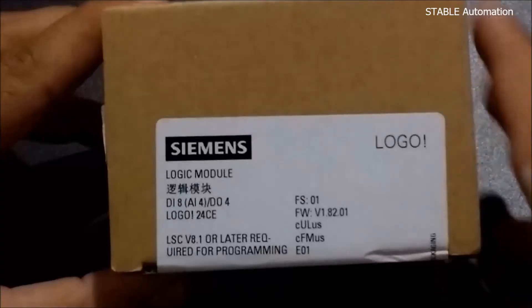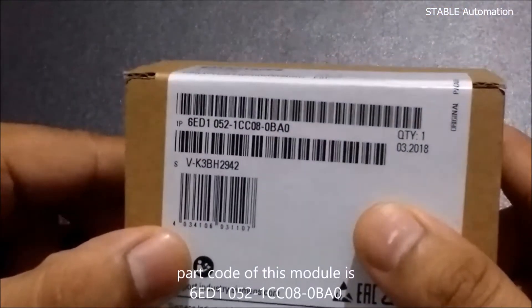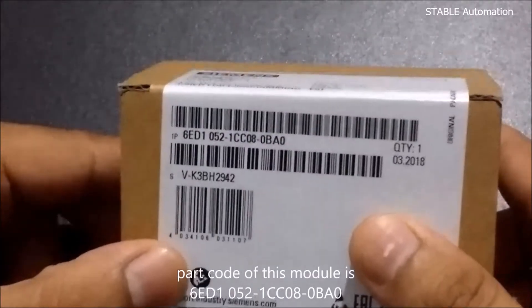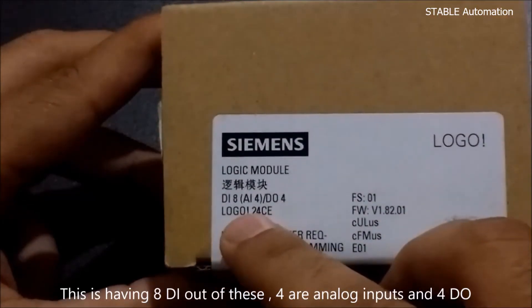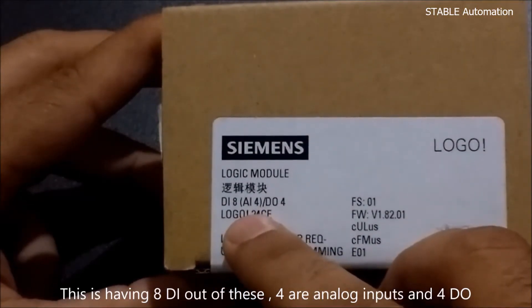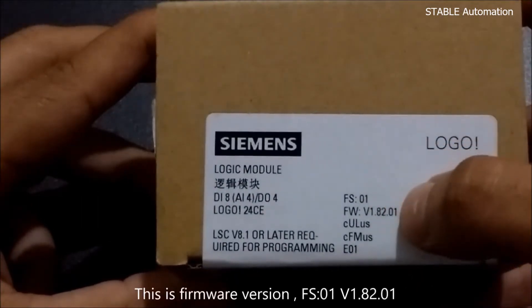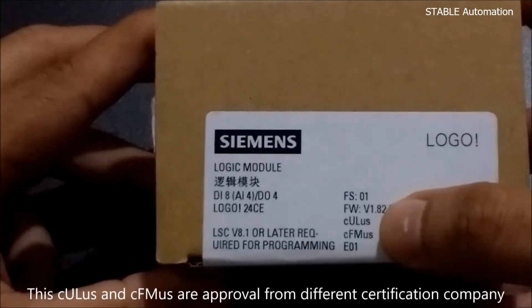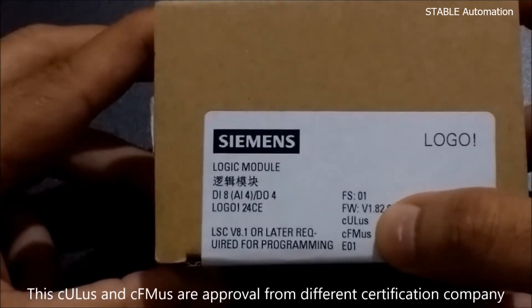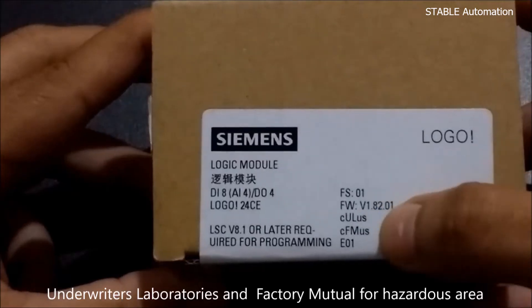The part code of this module is 6ED10521CC080PS0. This is having 8 DI, out of which 4 are analog inputs for DIO. The firmware version is FS01 1.8201. CULUS and FMUS are the approvals from different certification companies — Underwriters Laboratories and Factory Mutual — for hazardous area.